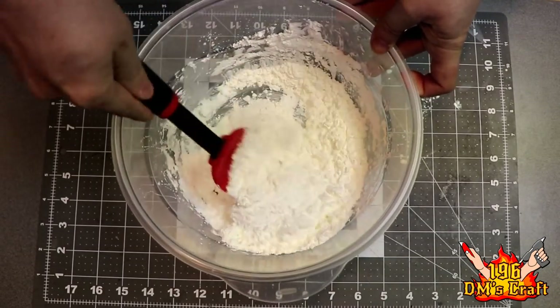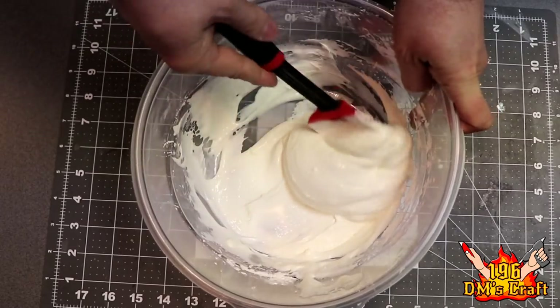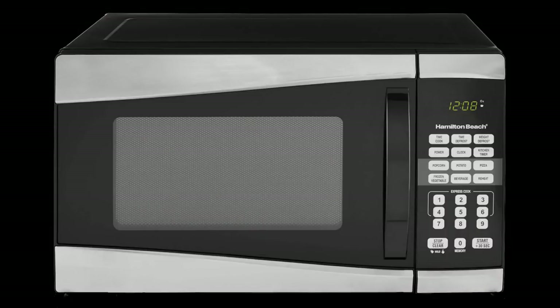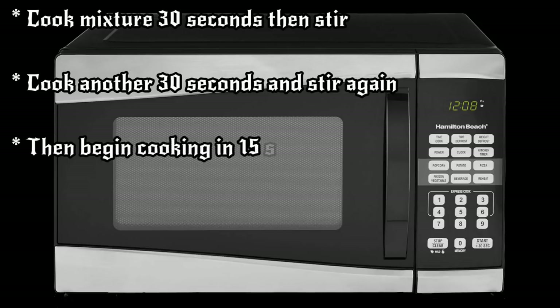You're going for a nice smooth pancake batter texture — that's about what you'll have when you're done mixing. Then we move on to the cooking phase. You'll need a microwave-safe bowl because we're going to microwave this. There are stovetop recipes too, but I prefer the microwave. Cook for a total of about two minutes, but not all at once. I do the first minute in 30-second increments, then switch to 15-second increments toward the end.